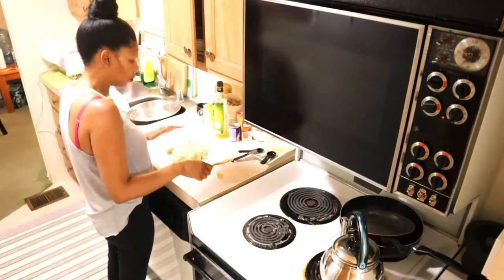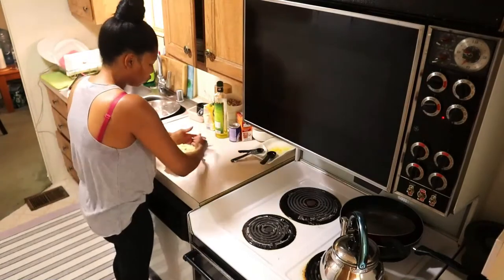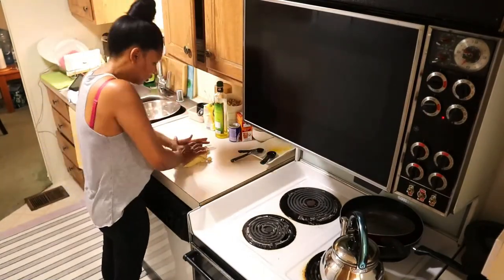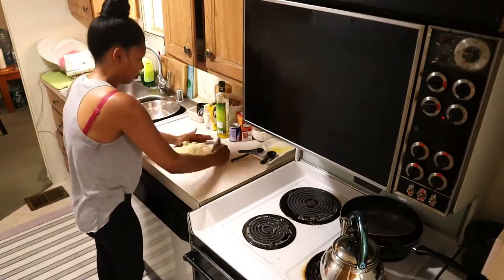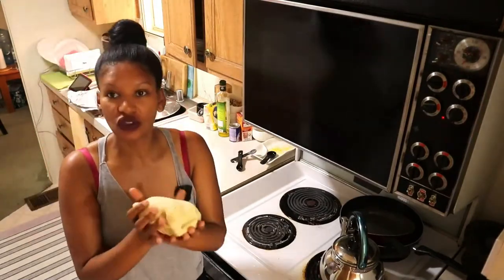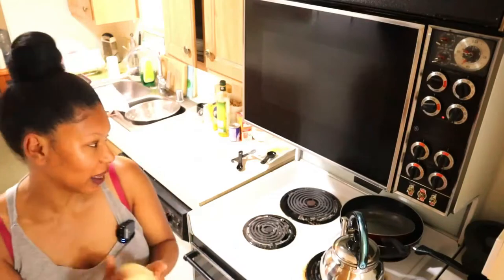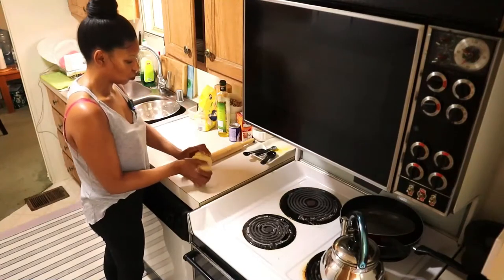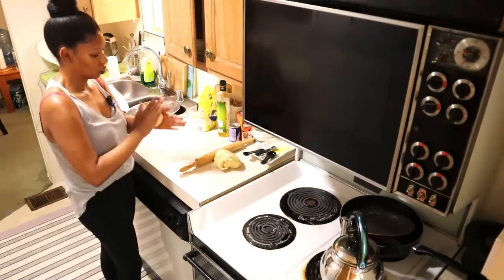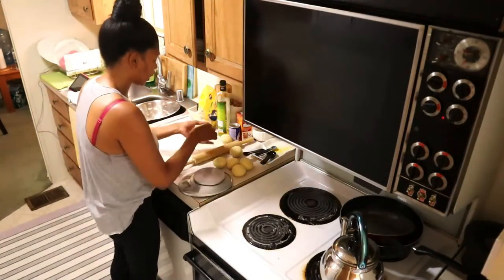Now I'm going to put the dough on my counter and keep working the mixture through with my hands. Just use the palm of your hands — this is the movement you want. You can see the product you're aiming for: it's nice and hot. Flour your surface and now we want to make balls.